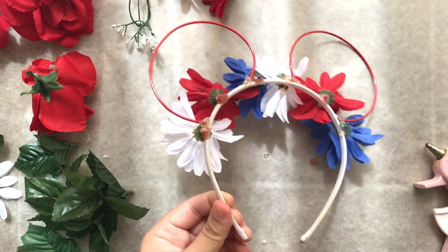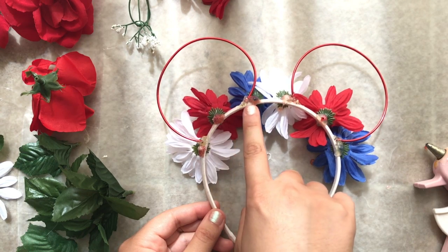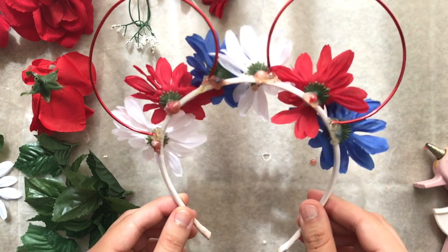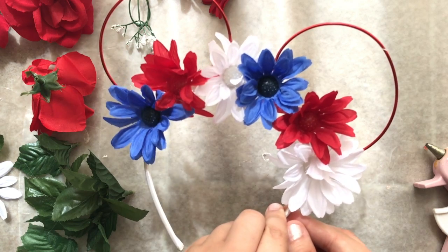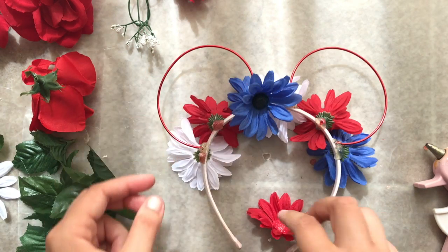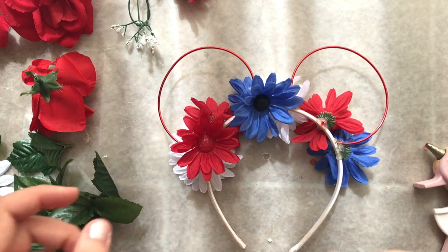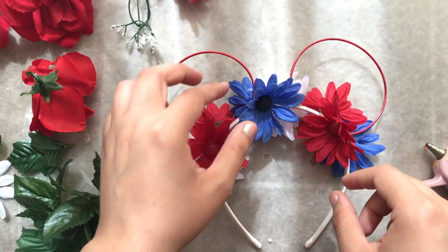Once you're done you'll notice some glue globs in the back. I'm a little picky so I'm gonna cover those up, but you can totally leave it like that or use a ribbon to glue over it. I don't have ribbon, so I'm going to strategically place some leftover flowers so the glue globs aren't showing.